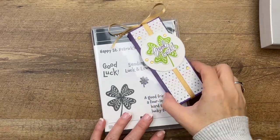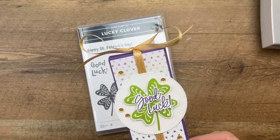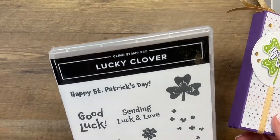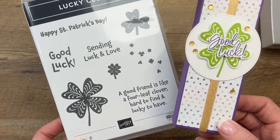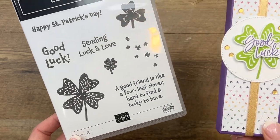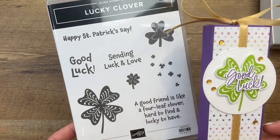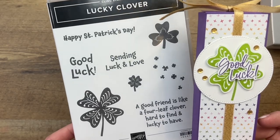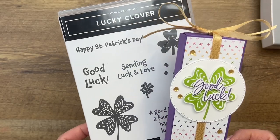Hey everybody, Erica Sirwin here from Pink Bucker Designs, and I've got a fun St. Patrick's Day treat for you — actually it doesn't have to be St. Patrick's Day, but I am using the Lucky Clover stamp this week, making some fun St. Patrick's themed things. Now some of you may know this stamp set had a punch with it, but it sold out really fast. Today we're going to fussy cut this, but I'll show you an option where you don't even have to do that.